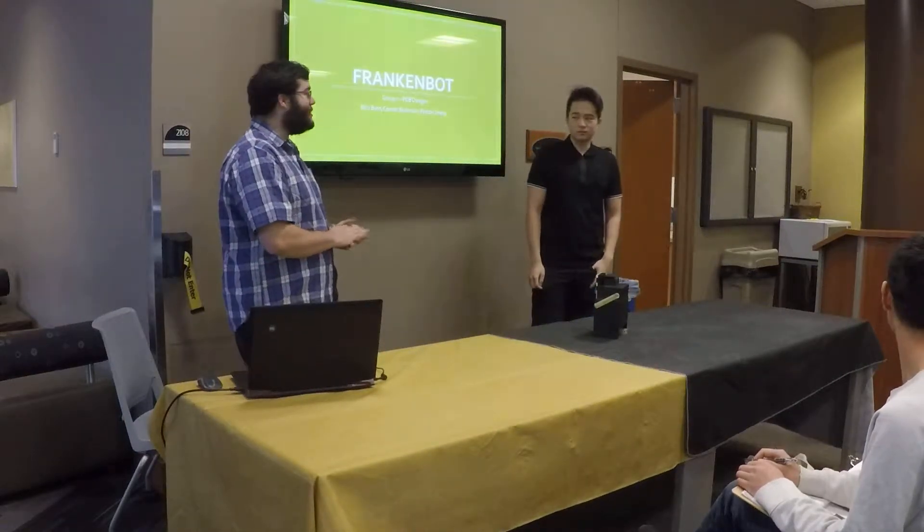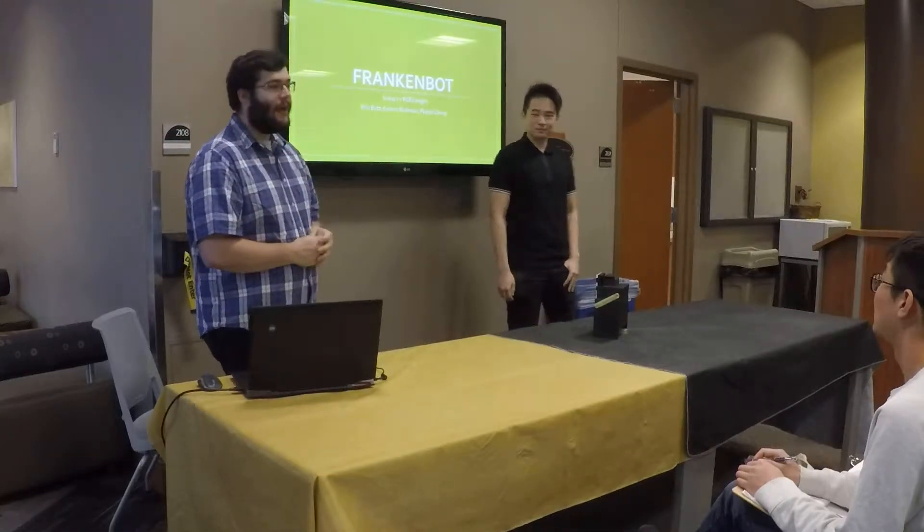Good morning, everyone. My name is Connor Bushman. And I'm Peyton Zahn. We created the Frankenstein.